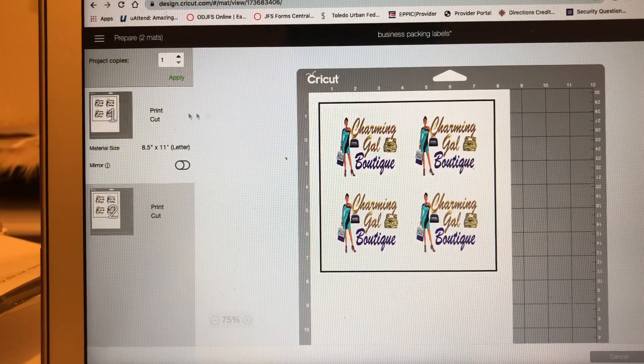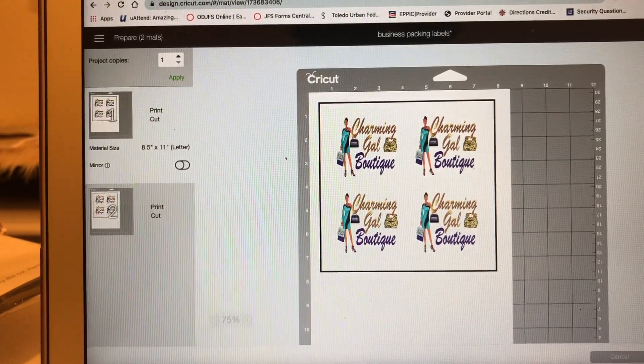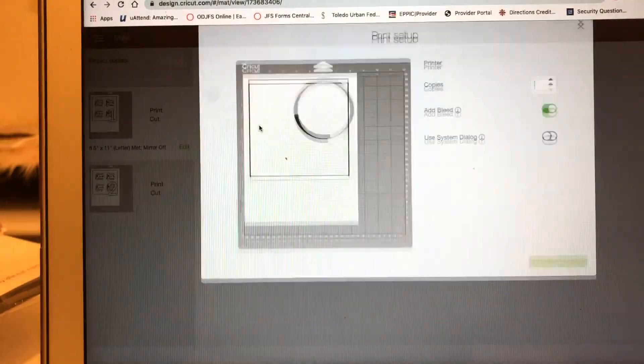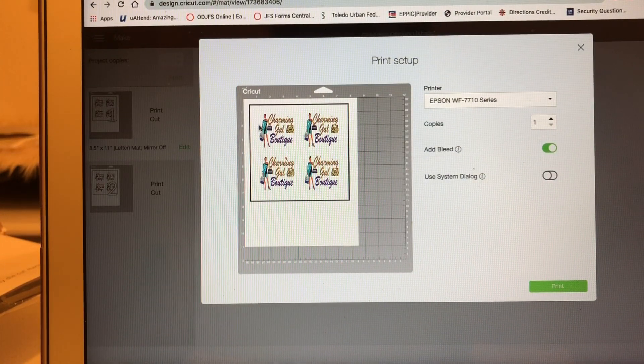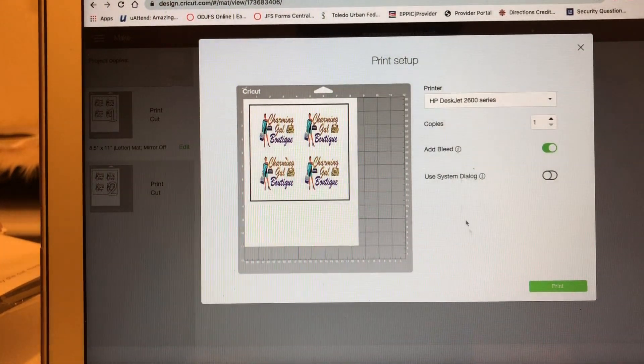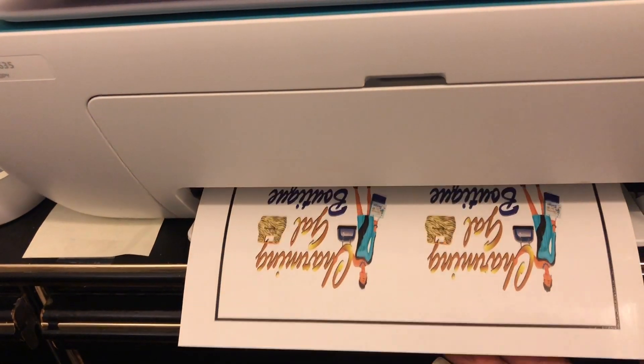I don't have to mirror it, so I continue and send it to the printer first so I can print it out, then come back and send it through the Cricut so we can cut it out. I forgot that cutting step — so first you go to your regular inkjet printer. That's my sublimation printer over there — make sure you're on the right printer. Take the bleed off, then print, then come back and cut, and send it to the Cricut.